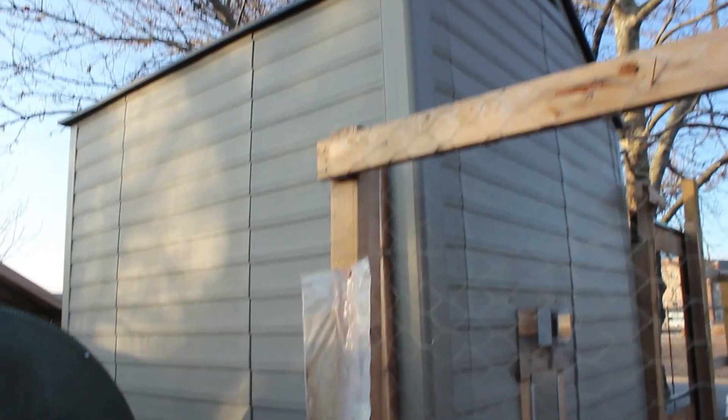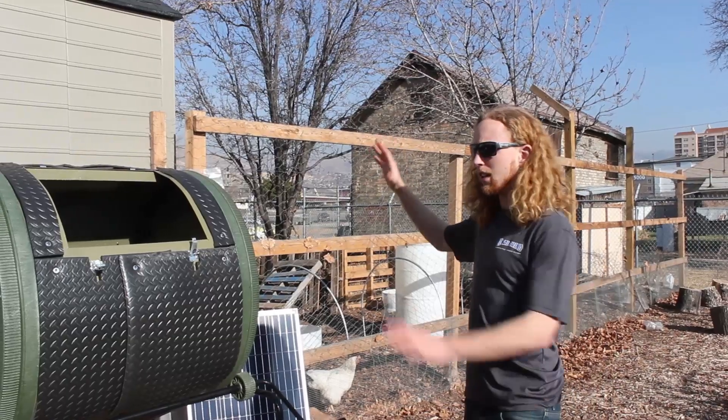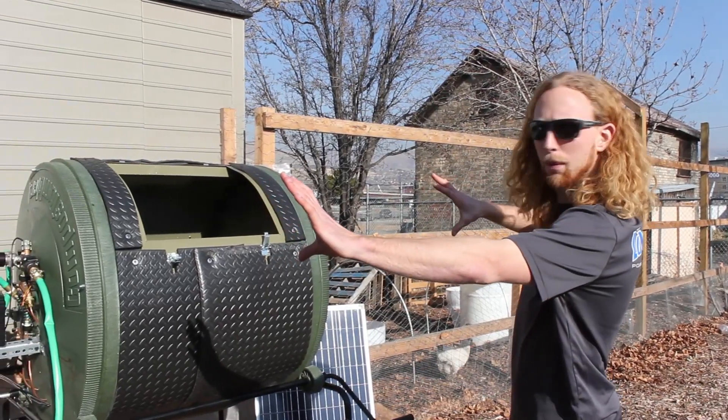This is the chicken coop right here that we're going to be heating with the compost machine. As you can see right here, this is the compost machine.